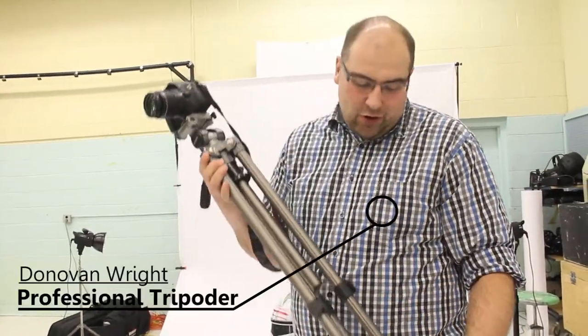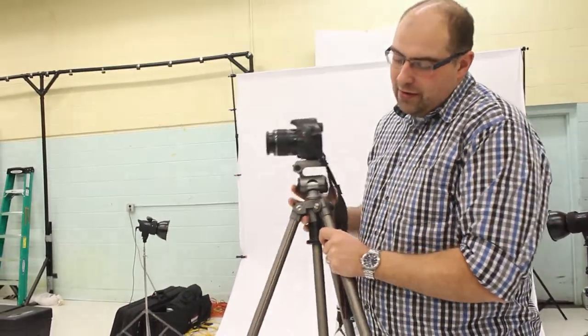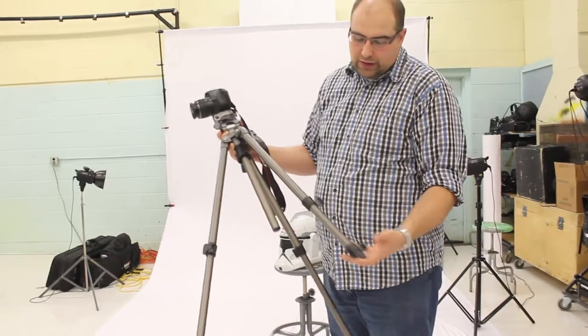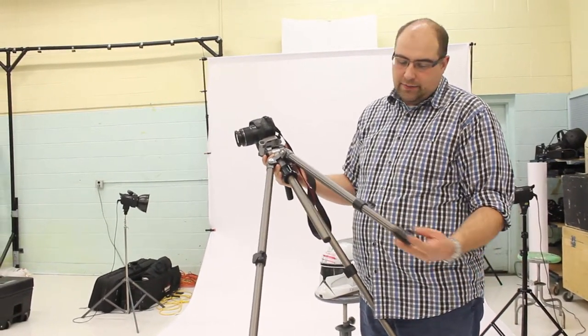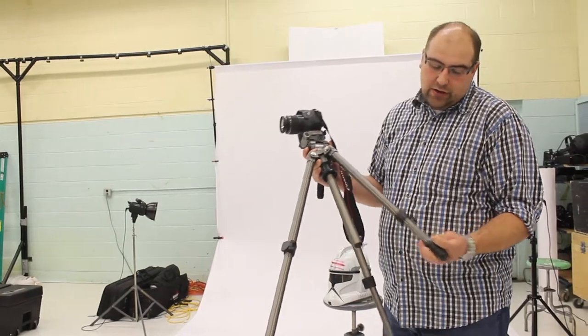Here we are going over the basics of tripods. Here is one of the basic tripods that we have in the class. It has three legs — hence a tripod — and it has some adjustments on each leg. These little flip switches allow you to control the length of your legs to give you a nice even, preferably level shot. Depending on what kind of shot you're looking for, it gives you lots of variation.